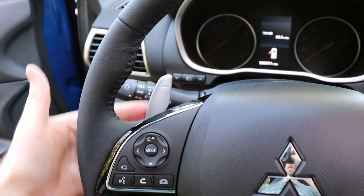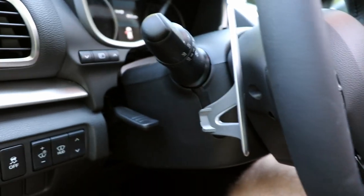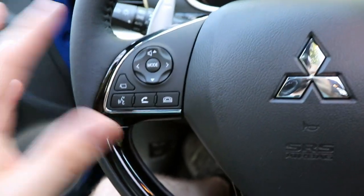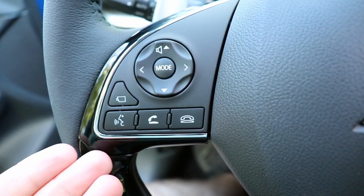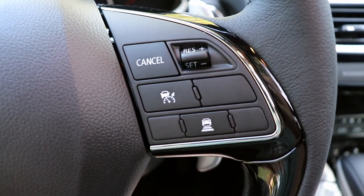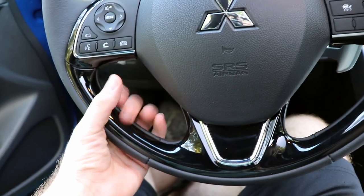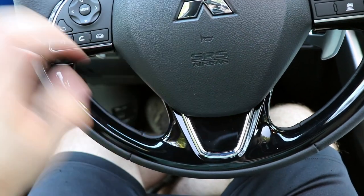Mitsubishi gives us a leather steering wheel on this trim with little sport grips and huge paddle shifters that are completely separate from the actual steering wheel. They feel really nice and high quality, although in this vehicle they're relatively useless. You've got a quick button for the surround view camera, voice controls, Bluetooth, and cruise control with distance settings that's been pretty easy to use. The thing I don't like is the piano black glossy plastic trim on the steering wheel — I just prefer full leather.